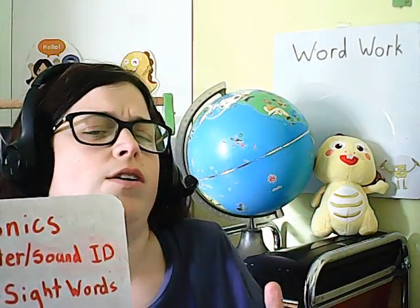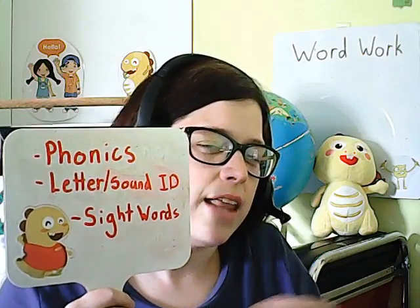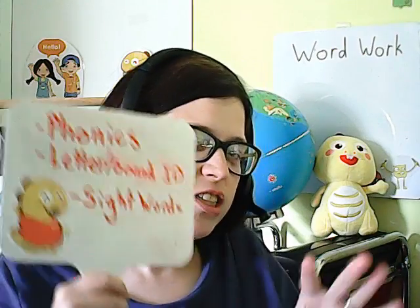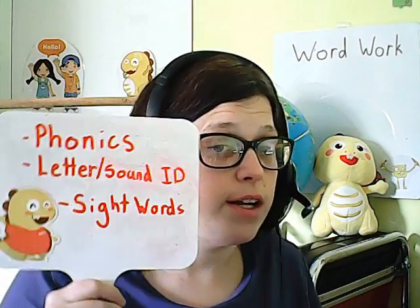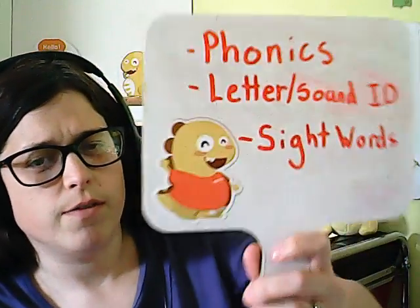Word work can also be letter and sound identification, specifically at the beginning of the year, but we do tend to have refreshers on letter-sound ID throughout the entire year as well. It can also be learning new sight words, practicing old sight words, or a combination of all of these things.